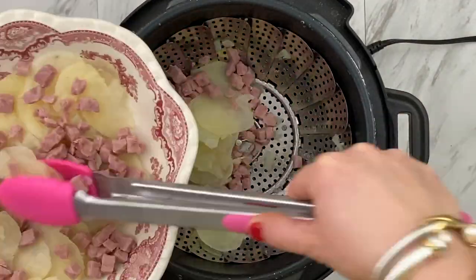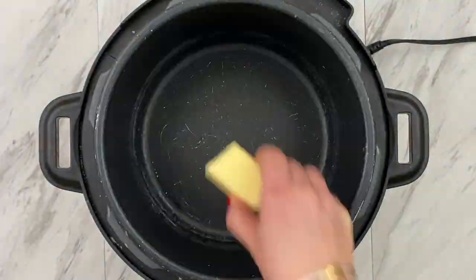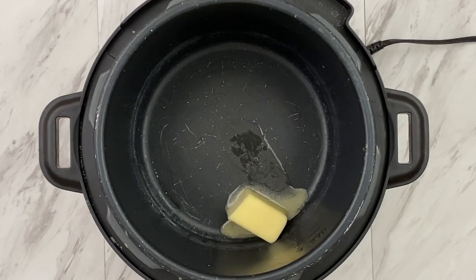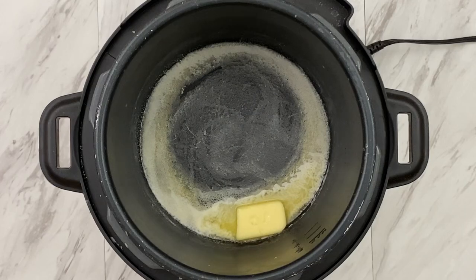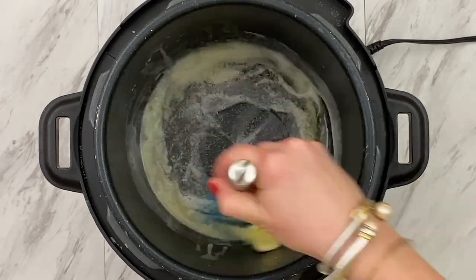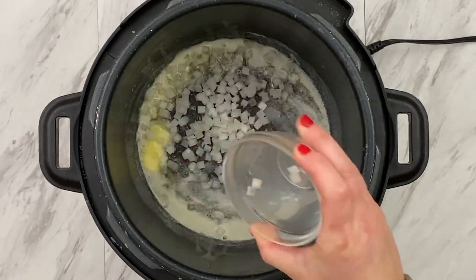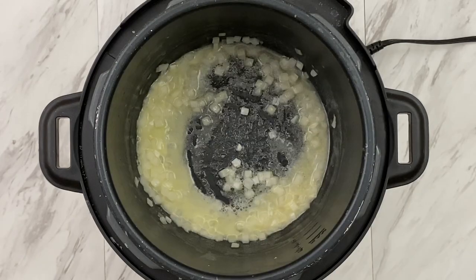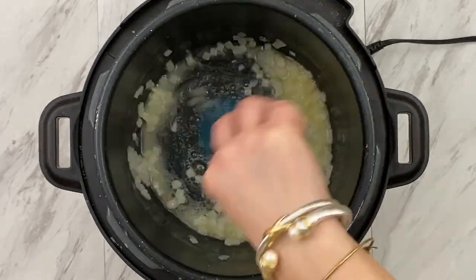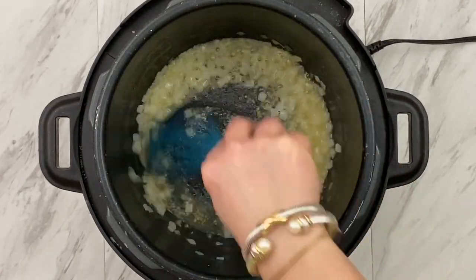We'll transfer our potatoes and the ham to a baking dish. Let's get started on our cream sauce. We're going to start by adding three tablespoons of salted butter to the bottom of our inner pot that has been warming up on sauté mode. Once the butter is fully melted, we're going to add in our onions and cook those through until they're tender and translucent, about five minutes. Then we'll add in some minced garlic and cook that until fragrant.